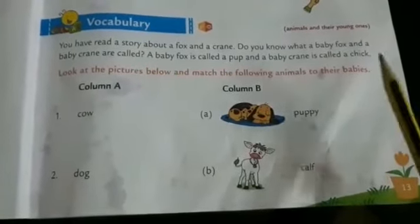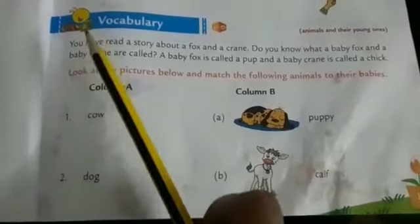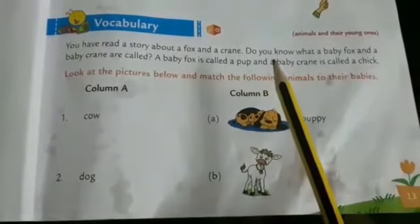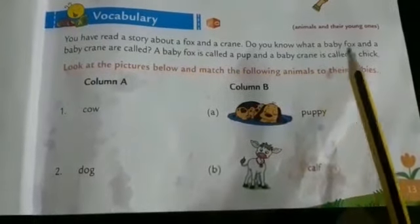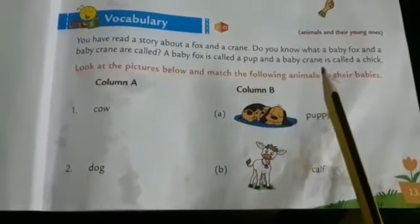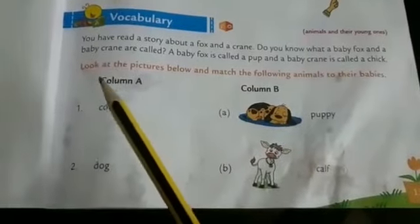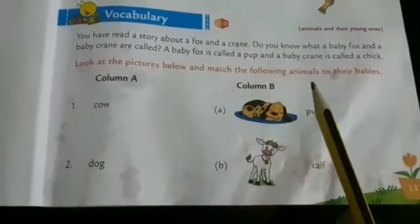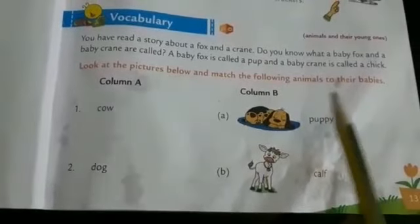Next: animals and their young ones. You have read a story about a fox and a crane. Do you know what a baby fox and a baby crane are called? A baby fox is called a pup and a baby crane is called a chick. Look at the pictures below and match the following animals to their babies.